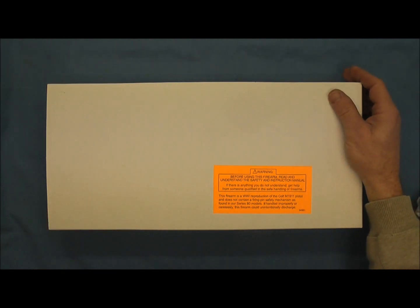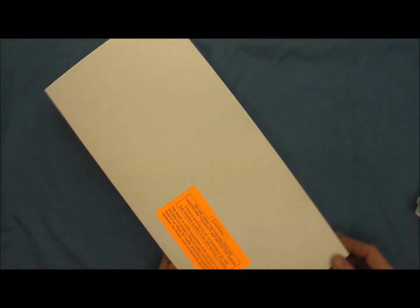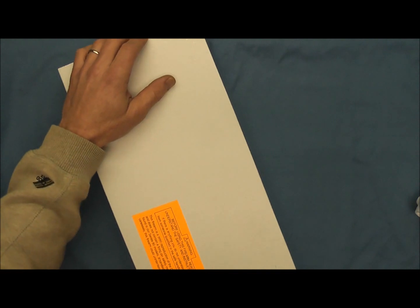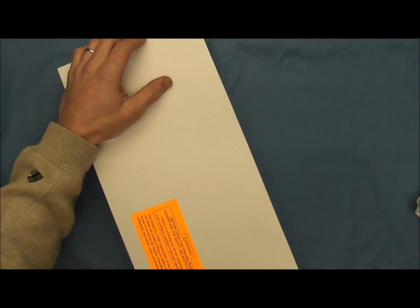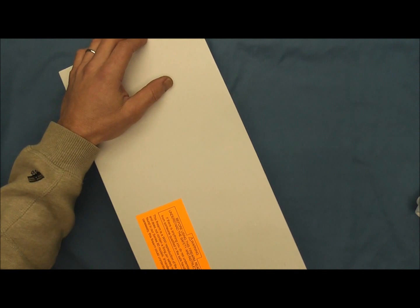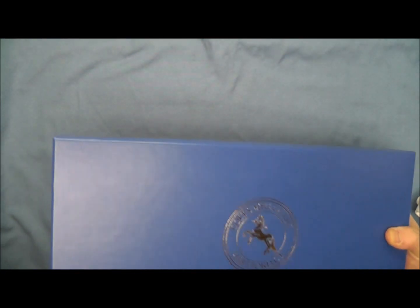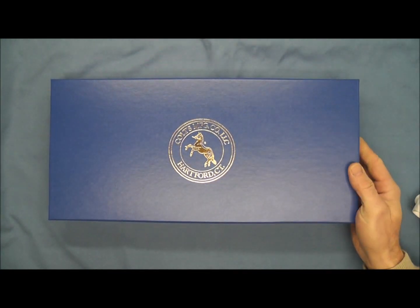Here's the outer box that these come in and we'll just go ahead and start with that, very carefully get this open here, and we'll go ahead and slide out the inner box we have here.